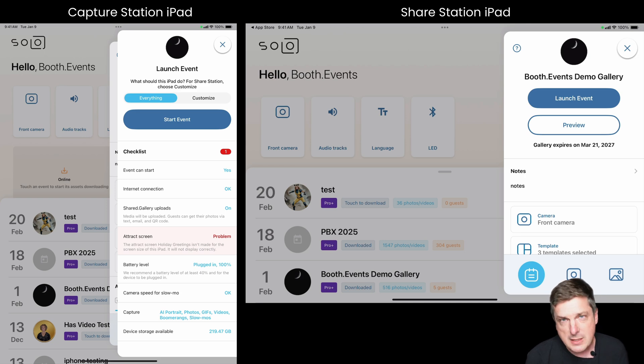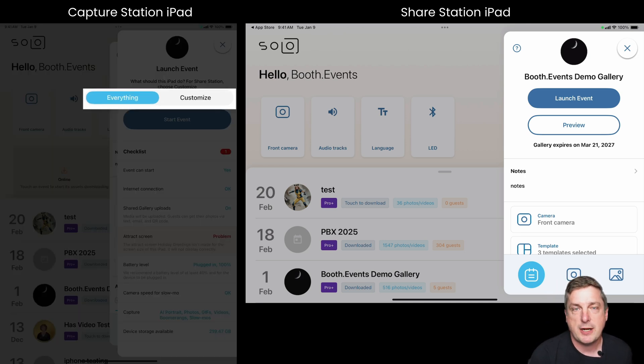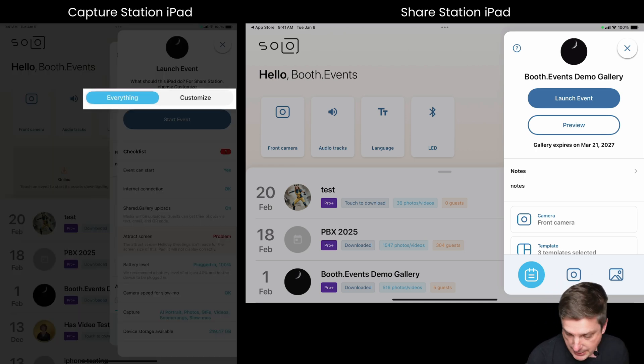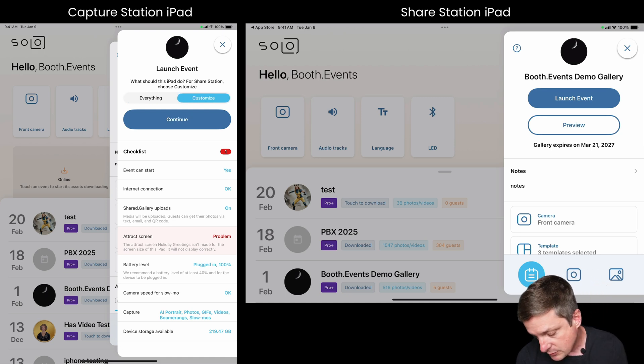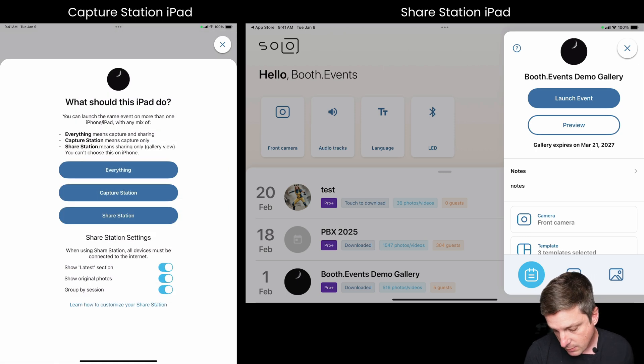You can see at the top I've got a new thing — a little slider that says 'What do you want this iPad to do?' with an 'Everything' or a 'Customize' option. For this case I'm going to choose 'Customize,' and then the button changes to 'Continue.' I'll hit that, and now it's asking what this iPad should do.